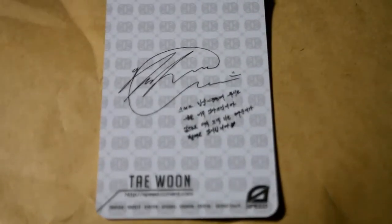So here is the photocard. Here's the back of it again, and then the front. So basically that's it, guys. Bye, bye-bye.